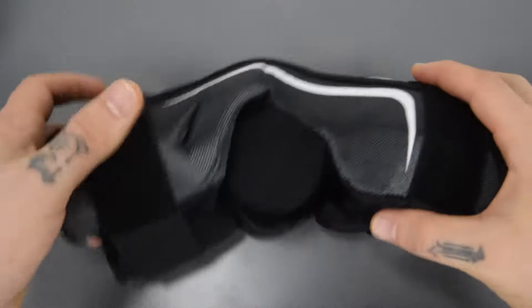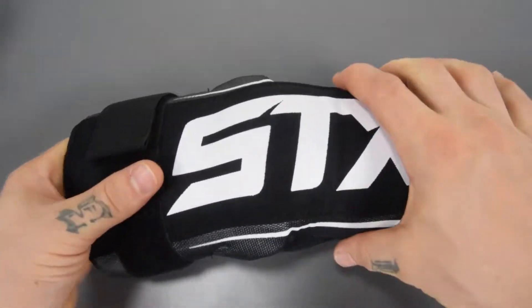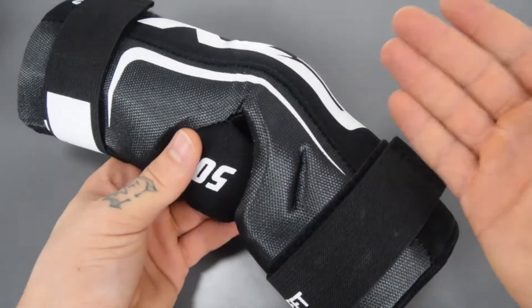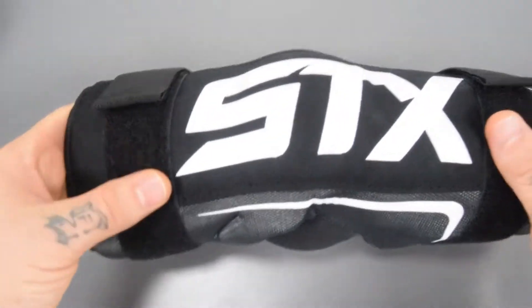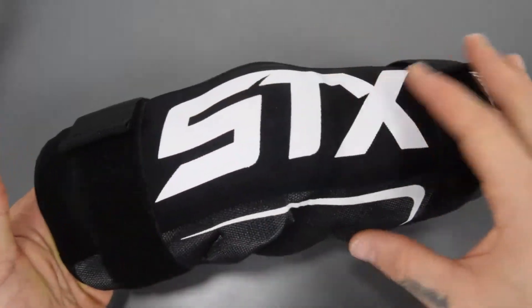Right here I have the Stallion 50 Arm Pads from STX. It's an extremely lightweight arm pad, which is fantastic because this is designed for your beginning player, your youth level player. As you can see, it's a rather large arm pad, offering plenty of protection — very generously sized.